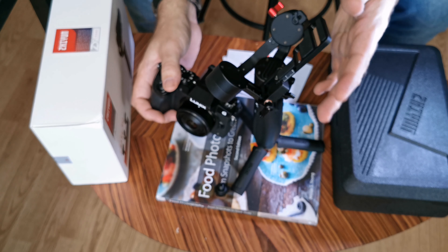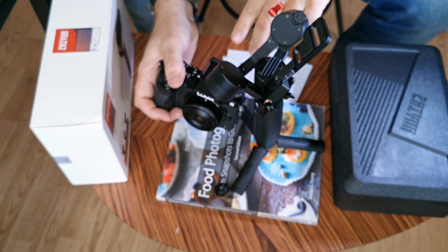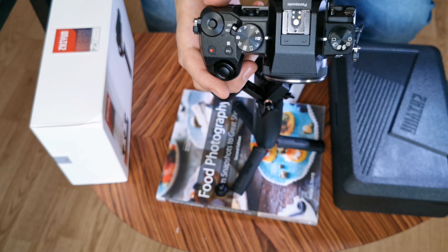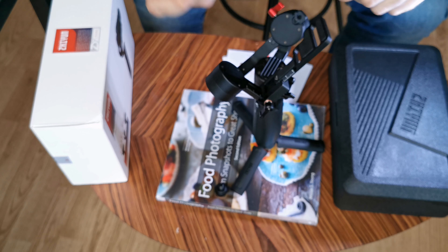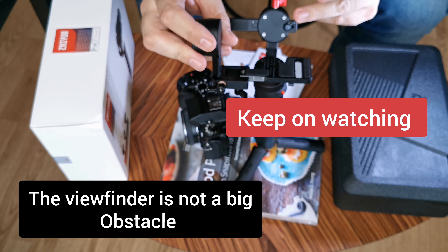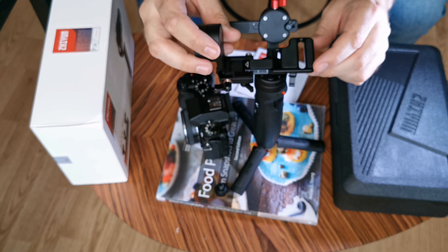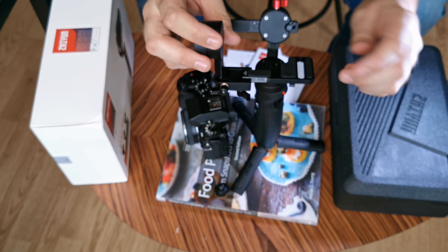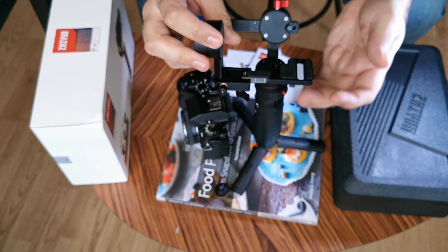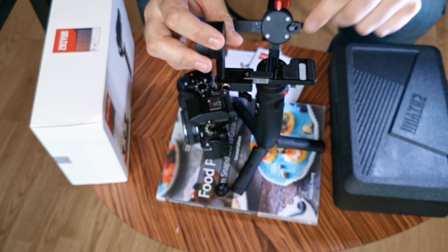It has a max loading capacity of around 1.4 kg, so around 700 grams would be ideal. Anything below that will probably cause some balancing issues. Another thing is the viewfinder — it's quite big — which means I need to calibrate both the horizontal and vertical axis in certain ways. Otherwise it barely rotates, so it's really key that you put your screw as far to the front as you can, otherwise your viewfinder will bump into the crane.